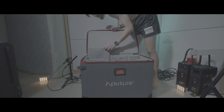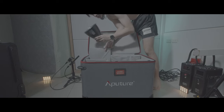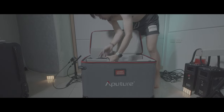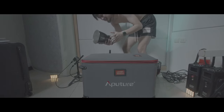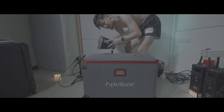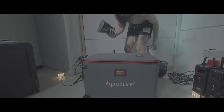Almost forgot — we still have this little dish, and this dish is so freaking happy. This is like a 45-degree beam angle dish. Holy smoke!